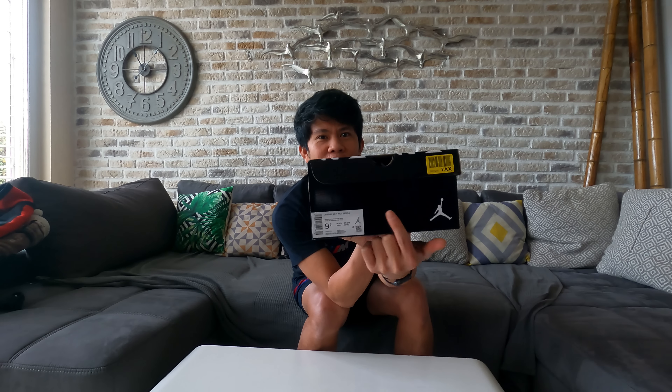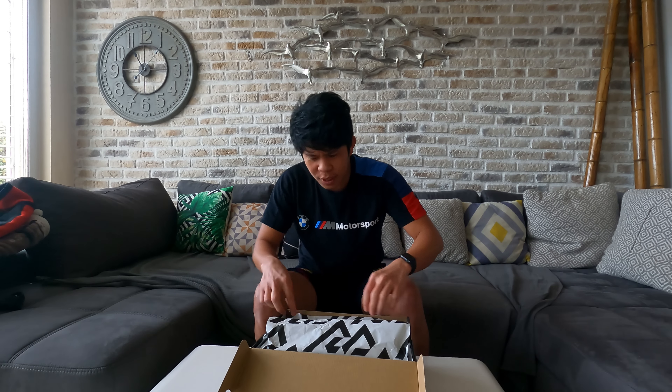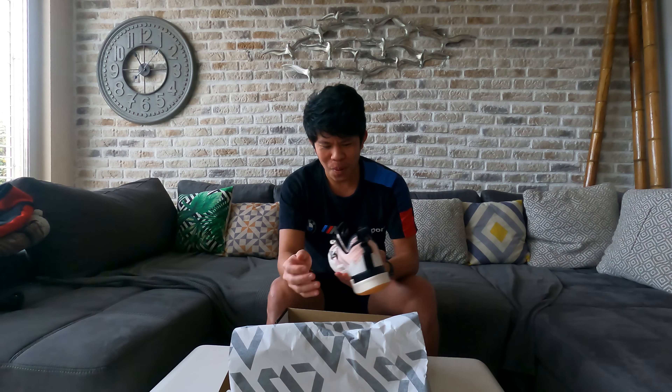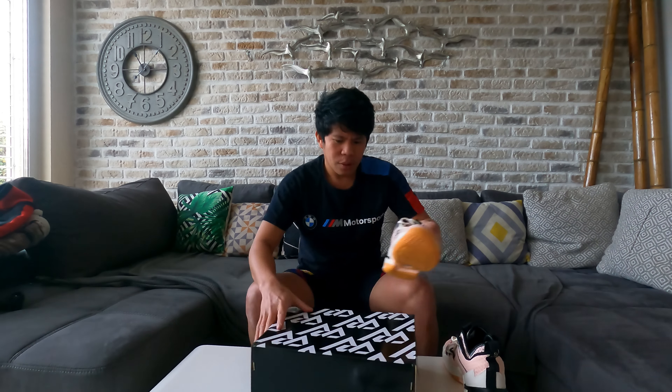So let's unbox this shoe now. As you can see here, the name on the box is Jordan Why Not Zero Point Three. Now let's open it — simple unboxing. Oh wow!